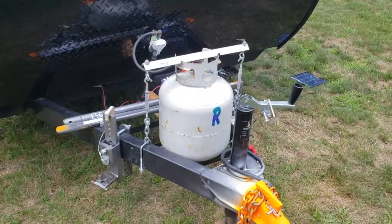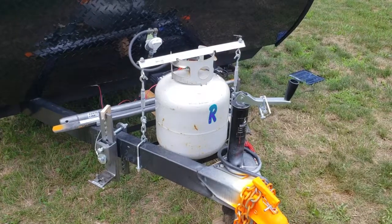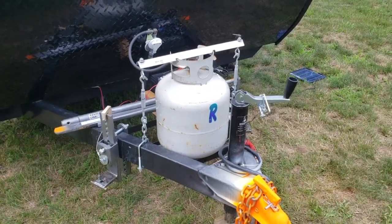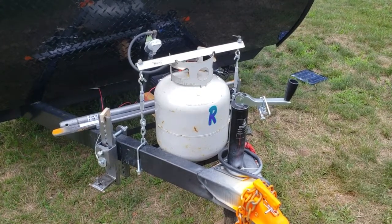Believe it or not, my camper did not come with a hold-down bracket for the propane tank. I had a bungee cord on there, and that really isn't sufficient — especially if you're in an accident, you don't want that thing going airborne.